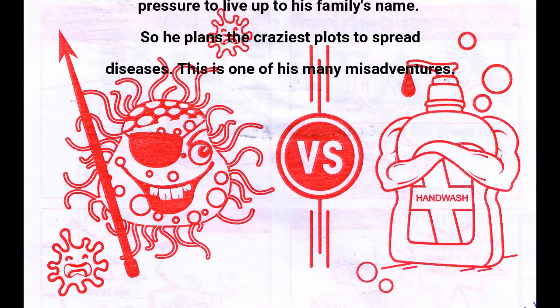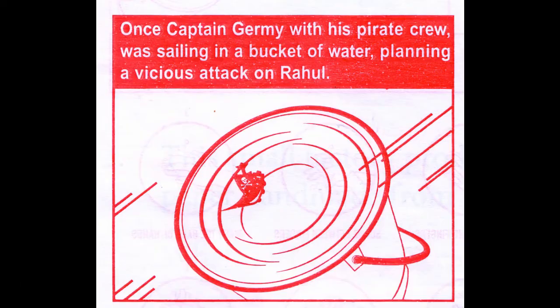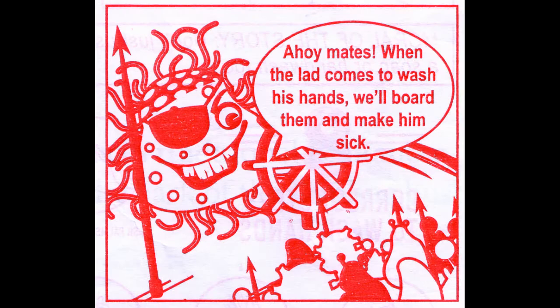This is one of his misadventures. Once Captain Jeremy with his pirate crew was sailing in the bucket of water, planning a vicious attack on Rahul. When the lad comes to wash his hands, we will board them and make him sick.